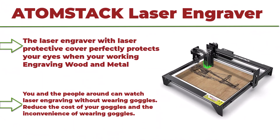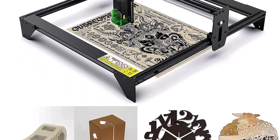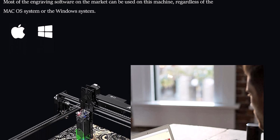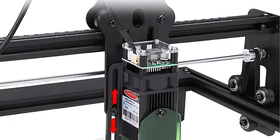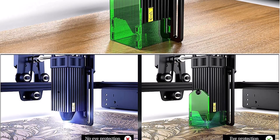Let's get started with the video. Top 10: ATOMSTACK Laser Engraver A5 20W, Laser Engraving and Cutting Machine CNC, 4.5W to 5W output power, upgraded precise fixed focus machine with eye protection design, DIY laser marking for wood, leather, and vinyl. Innovative eye protection design — the laser engraver with laser protective cover perfectly protects your eyes when working, engraving wood and metal. It filters UV light by 97%, so you and the people around you can watch laser engraving without wearing goggles, reducing the cost and inconvenience of goggles.